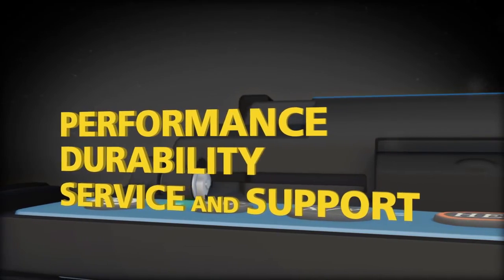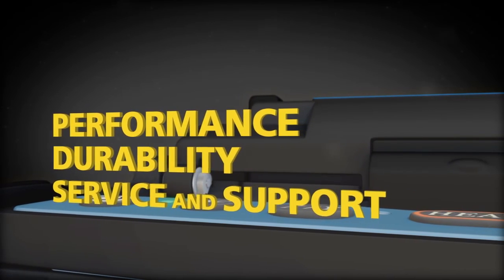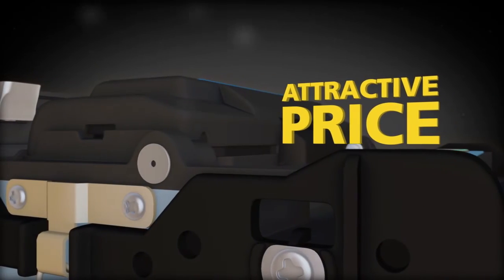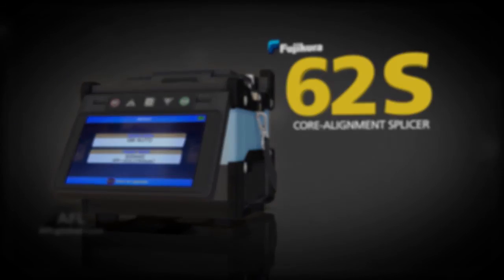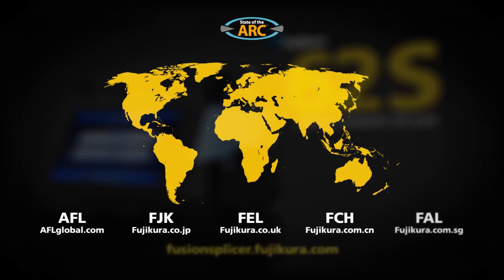Get the performance, durability and support you need combined with an attractive price. The Fuji Kora 62S Kora Alignment Splicer — available worldwide.